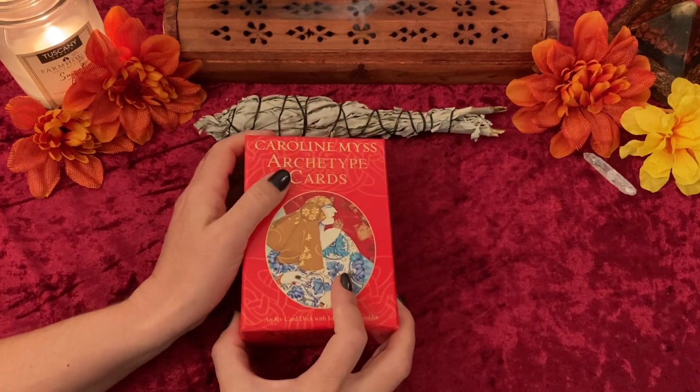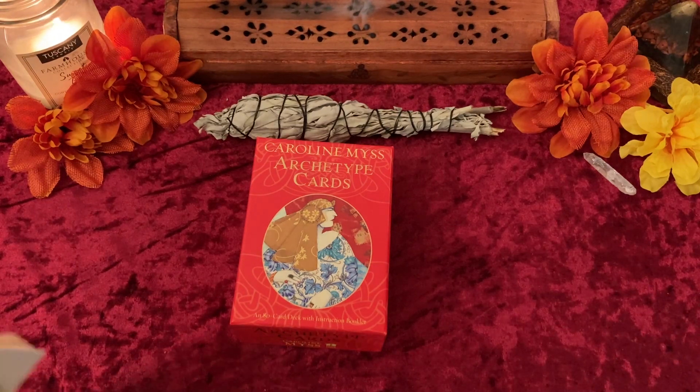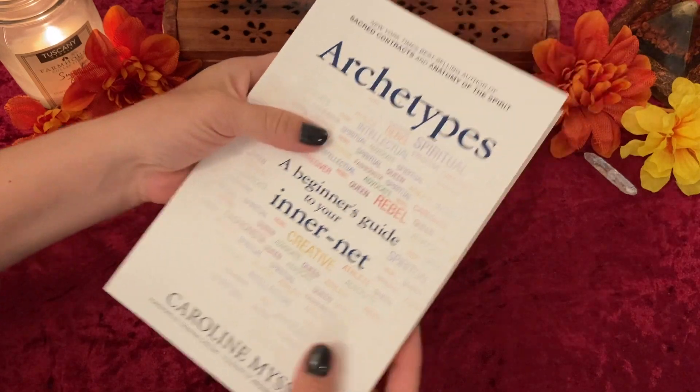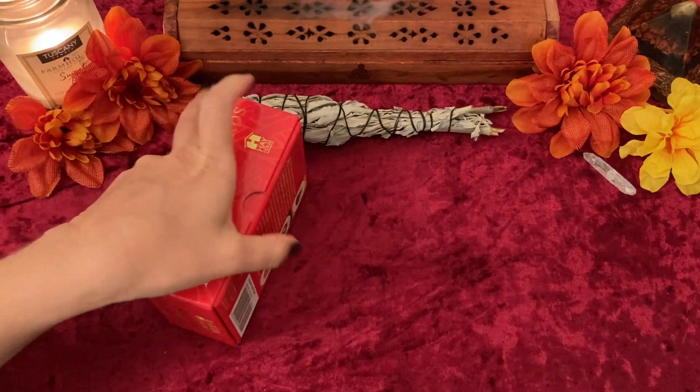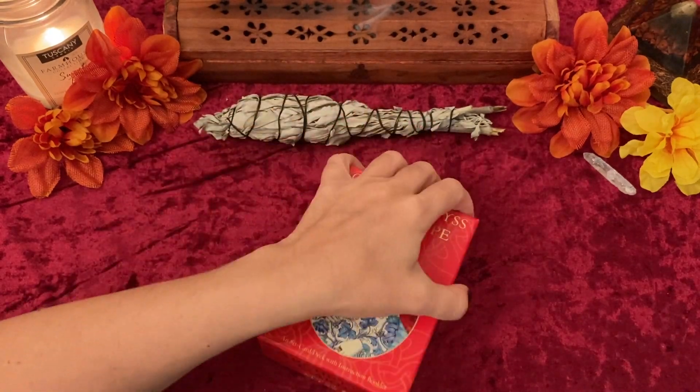I bought this deck through Hay House — I'll leave a link in the description. It might be available through Amazon; if it is, I'll leave a link for that as well. I also purchased this book. When I bought this deck they were out of the Sacred Contracts book, so I got this one instead.